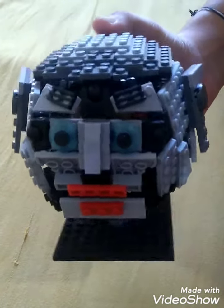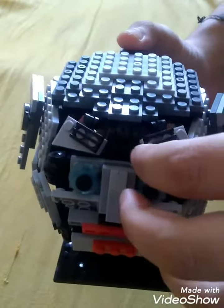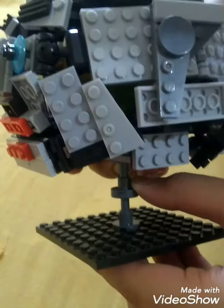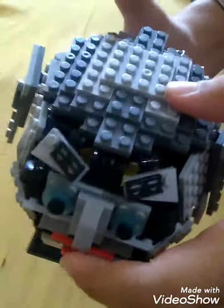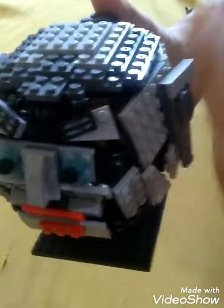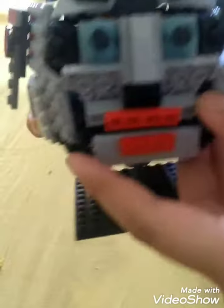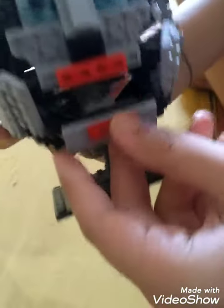Hey guys, this is my cybox head and I took two days building this. It is not typically too huge but it was very difficult to build. We can move its lower jaw, as you can see.